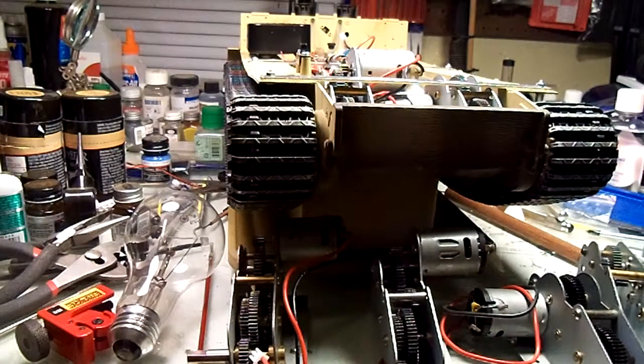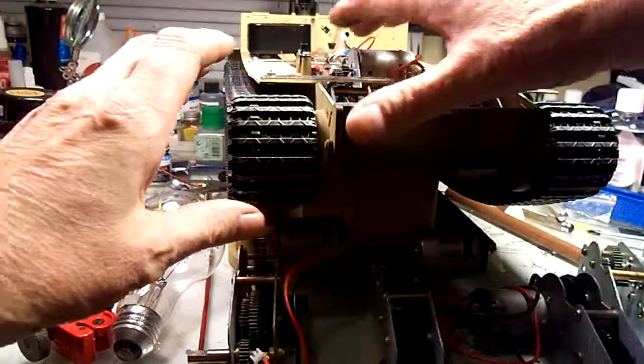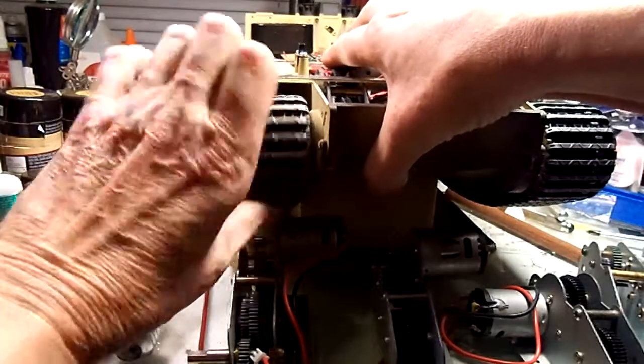Hey fellas, this is going to be two parts. I'm going to show you this first part and then make the repair, then show you the second part after the repair is done. I'll try and take a bunch of stills in between so you can see what's going on, but the problem is that my four-to-one gearbox stripped out — I don't think you're supposed to do that.